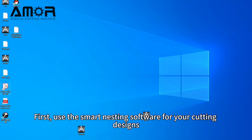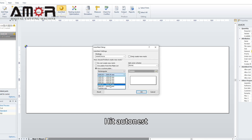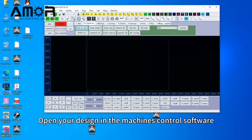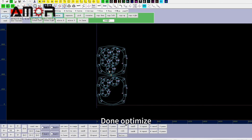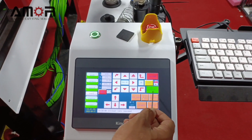Use the smart nesting software for your CAD designs. Just input the data and get your design. Put in your material size, hit auto-nest, and the software does the nesting for you. Click export to DXF and save your nested designs. Open your design in the machine's control software. Once optimized, send it to the machine. After the machine receives the design, click repeat and start cutting.